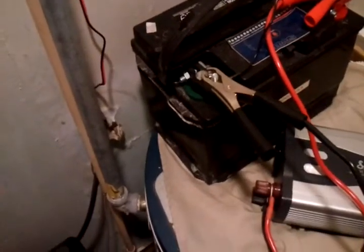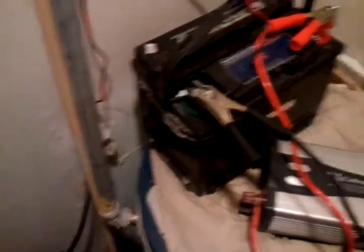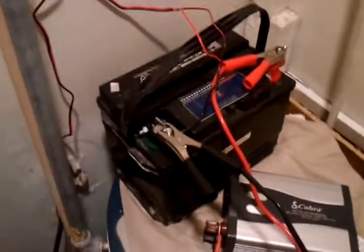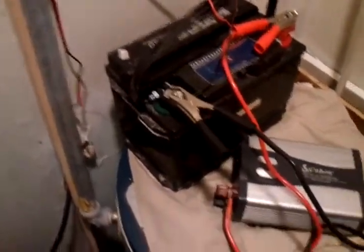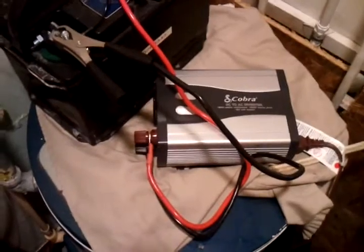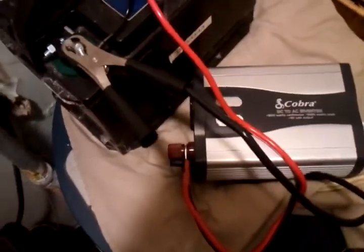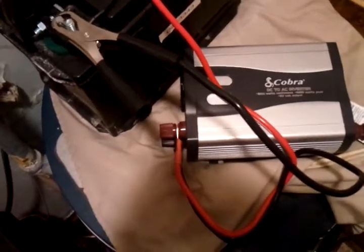It can charge that battery — took it from about 10.9 or 11 volts up to almost 13 on a good sunny day. We need to upgrade the battery though; that's not a deep cycle battery. We're going to get a deep cycle and eventually upgrade the power inverter.